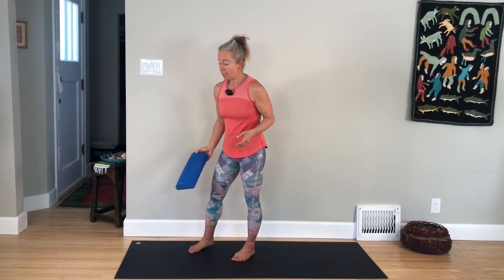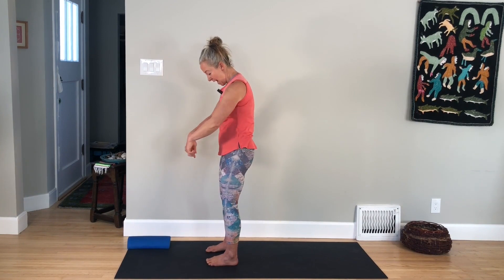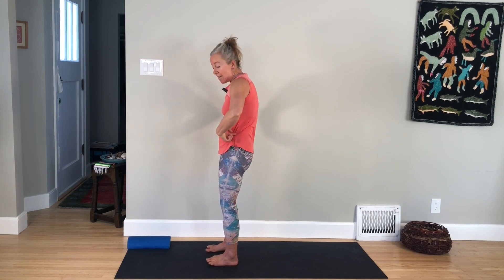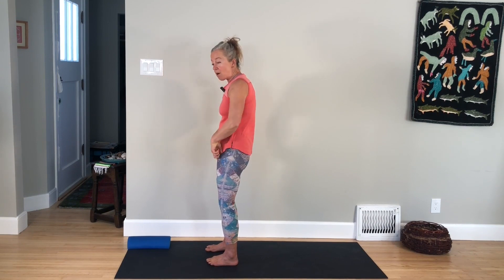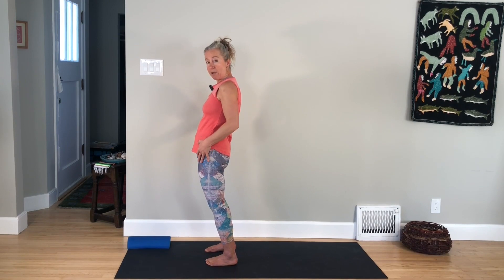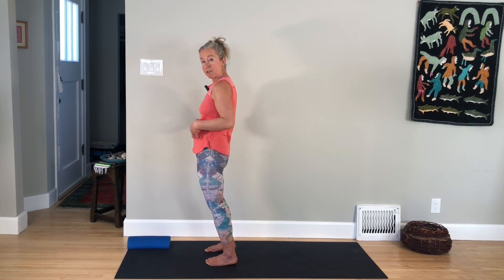I'm also going to show you an exercise for your psoas muscles. Your psoas muscles connect your thigh bone from the front of your thighs diagonally up to your low back. These muscles are really tight in a lot of people, and they're also part of what's holding you up if you have a tendency to let your pelvis shift forward. So for most people who have this pattern, you're going to discover that you have a tight psoas. We're going to go through my favorite psoas exercise as well.